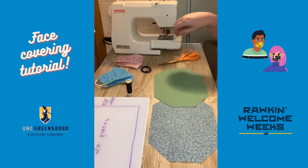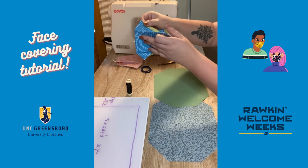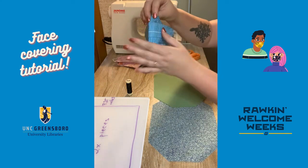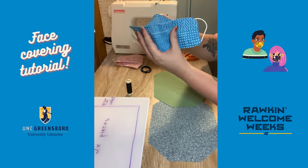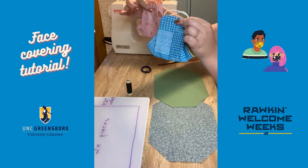This style face covering is called an origami mask because of these folds. The finished product looks like this, and when you put it on, this part goes up and over your nose, which is nice because it creates a little bit of a seal if you wear glasses like I do. I have two finished versions here.